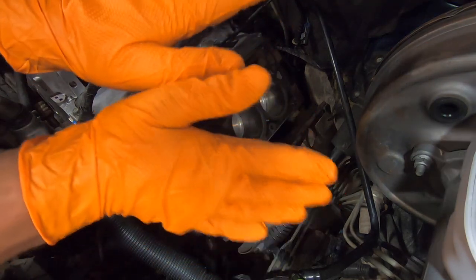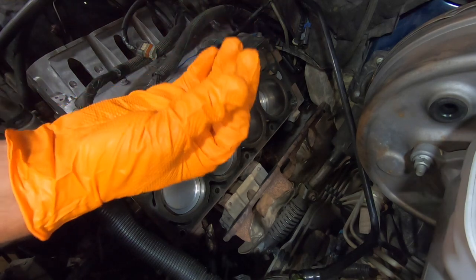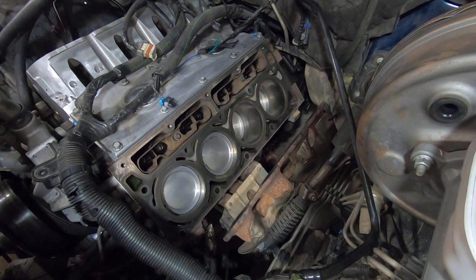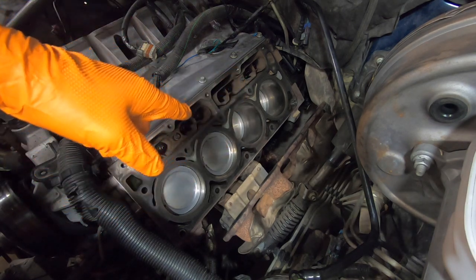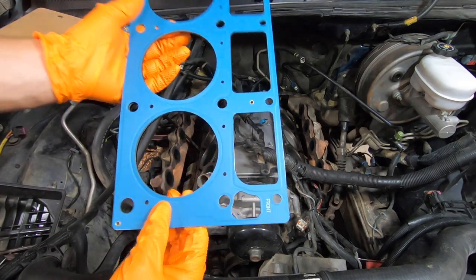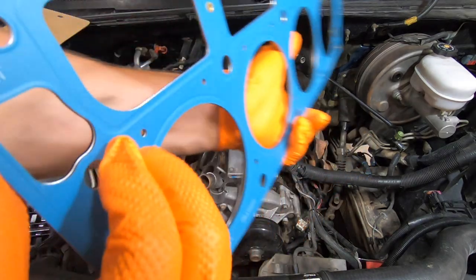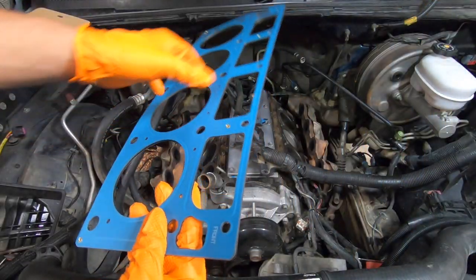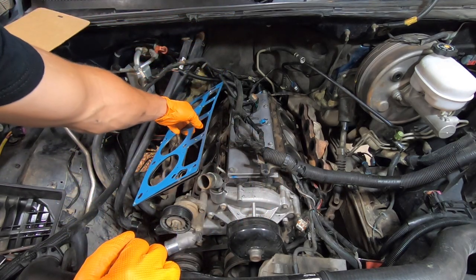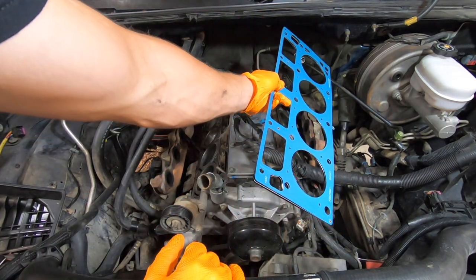Now you're going to need to put on some nice clean gloves — you don't want to do this barehanded because your skin naturally has oils on it and you can contaminate the mating surface or the head gasket. Now that we have our cylinder heads clean, we have our two new head gaskets. If you look on here, it will say 'front' — it'll say that on both sides — so as long as the front is facing the front of the vehicle, you're good. It'll either mount this way on this side, or you can flip it over and it'll mount that way on that side.